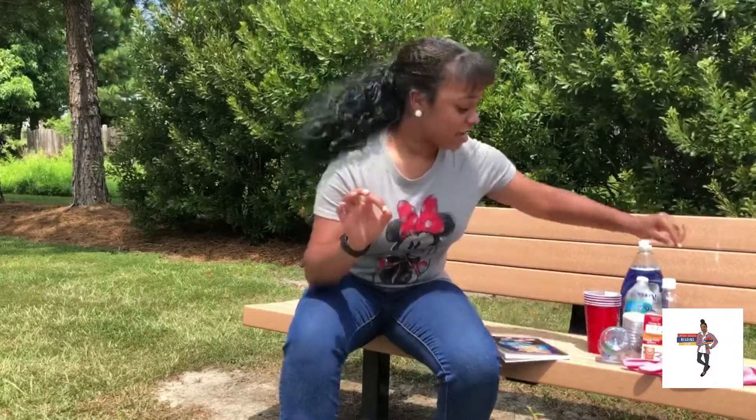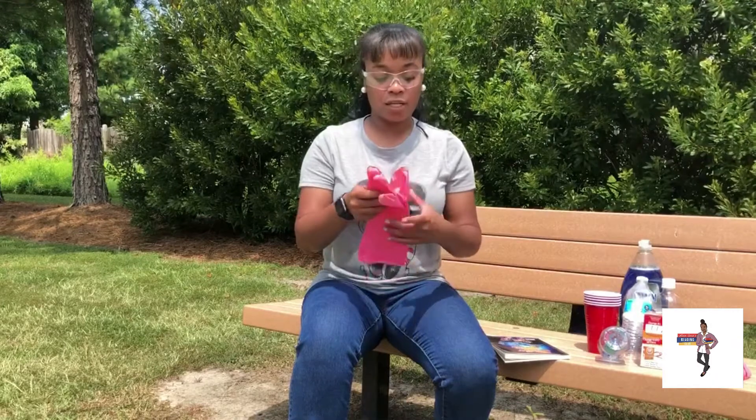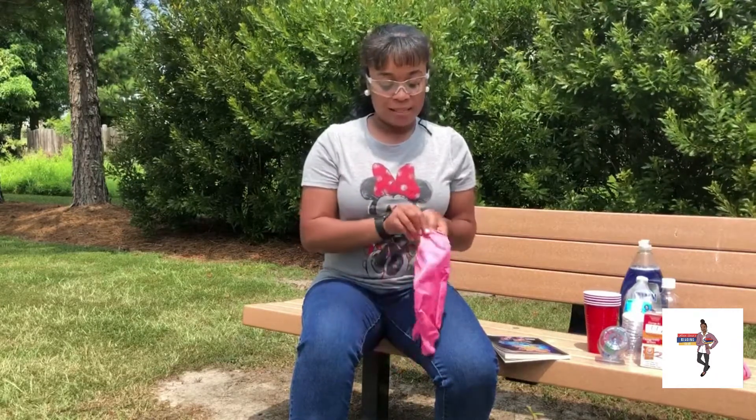Alright you guys, here we go. Remember, first things first is safety. So I have my nice little goggles here — they make my eyes look big, I don't know why. And I also have some gloves. I got these from Dollar Tree and of course I had to get them in pink. So we're going to be using these for our little experiment.